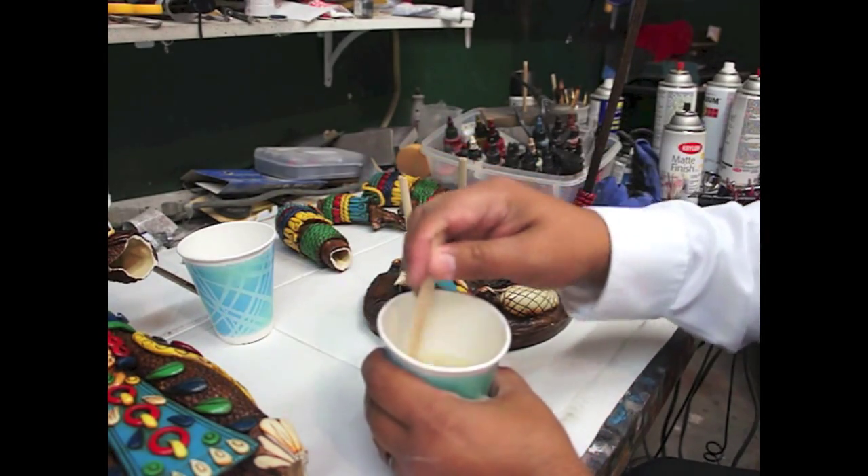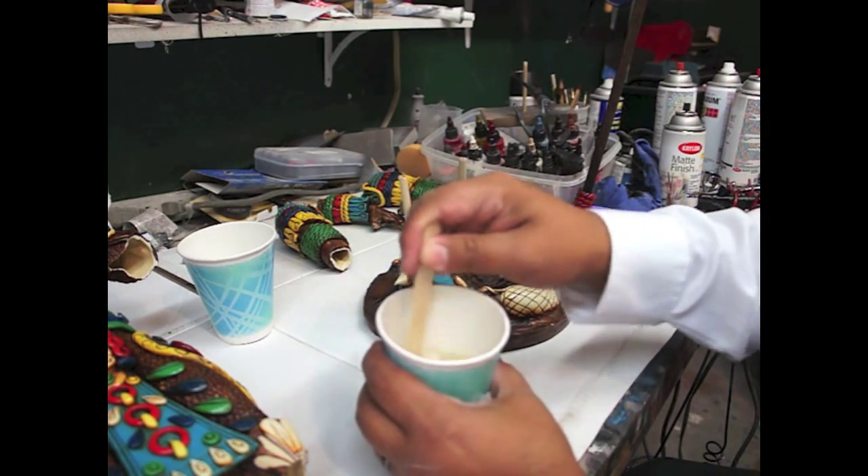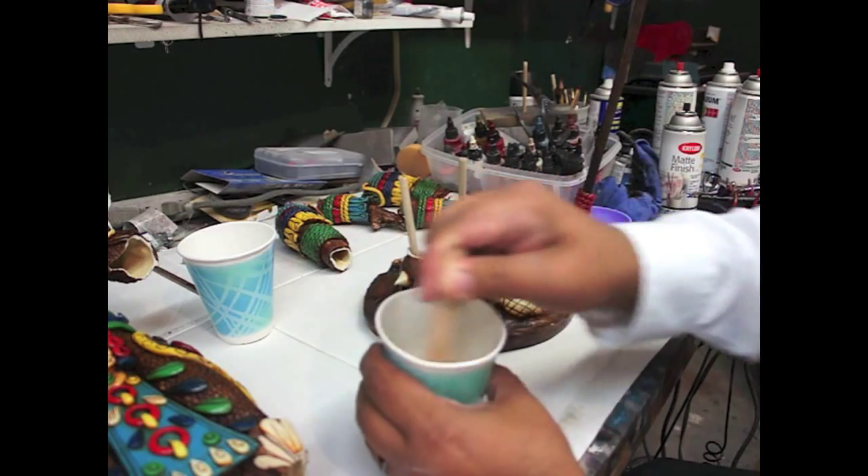You have to be kind of quick with this one. This one dries fairly quick and it does get very hot. Se pone bastante caliente cuando ya se va enfriendo esta cosa, y es rápido.